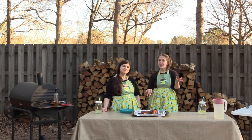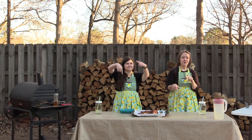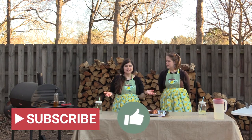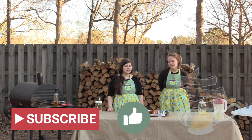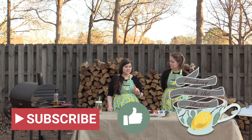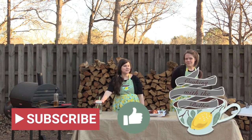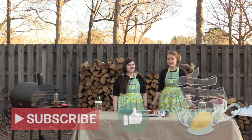If you enjoyed the video and maybe learned something — or if we just happened to entertain you — hit the like button down below. Also, if you enjoyed watching us and want to see more, hit that subscribe button. The link to our website featuring the recipes for the chicken and the limeade will be linked below as well. So go visit us, and we'll see you in two weeks. Bye!